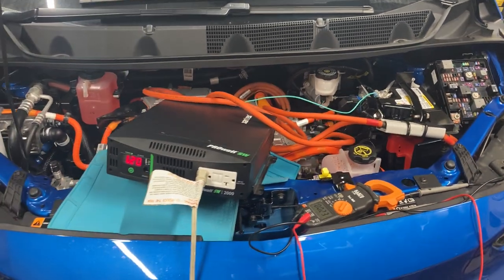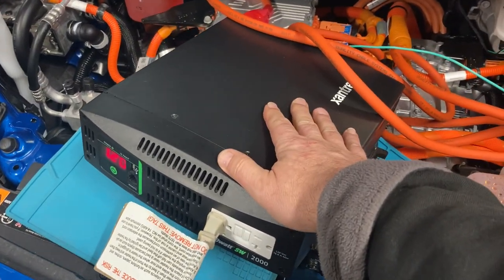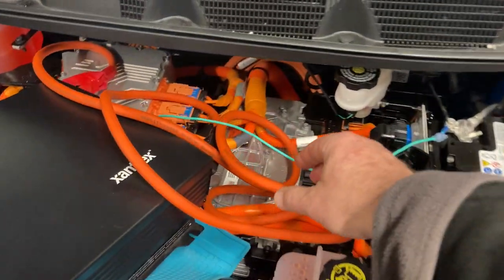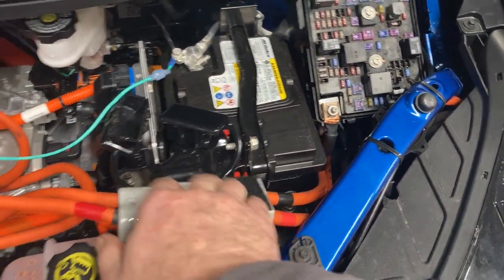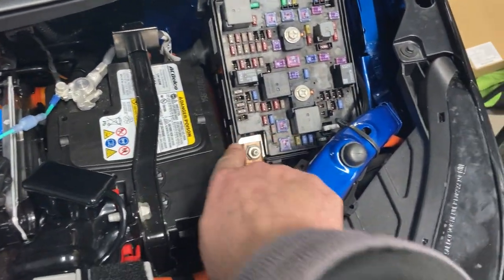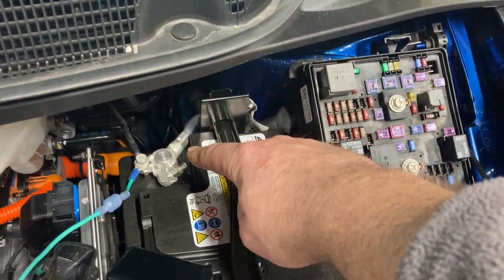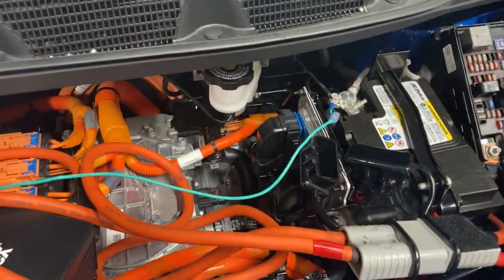Here's a quick video about running an inverter from an electric car. I have a Xantrex 2000-watt maximum inverter connected to my 2023 Chevy Bolt EV. I'm using 2-gauge cabling with an Anderson quick disconnect. On the positive side, I'm connected right where the positive goes from the battery into the fuse box, and for the negative, straight to the body ground where the negative cable connects — so it's copper to copper on the negative.